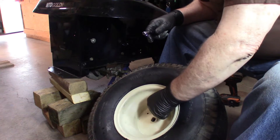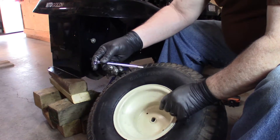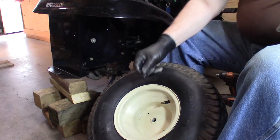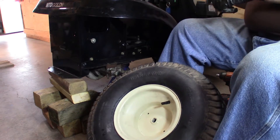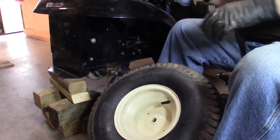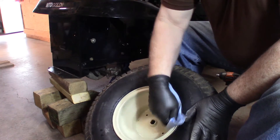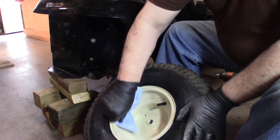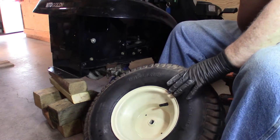I want to check and just see what the pressure is. We put 14 and it's still at 14, so we never lost any — that's good. Now just wipe this down a little bit; we made some smudges on it yesterday when we were putting it together. Since we took some time to paint these wheels, we want to make them look nice, at least for a little while.